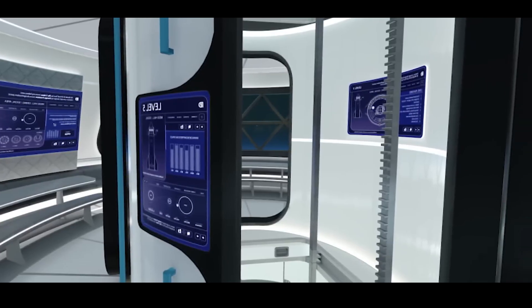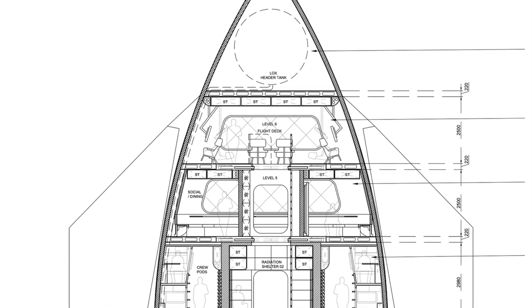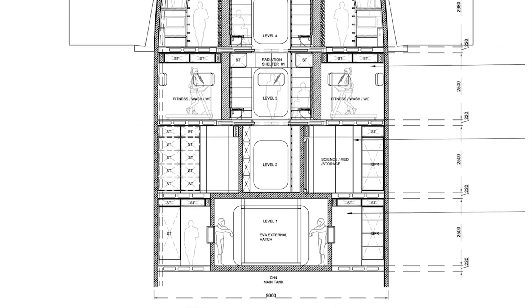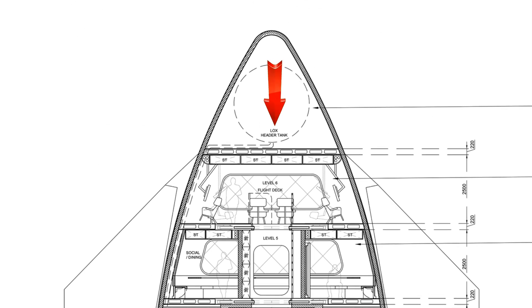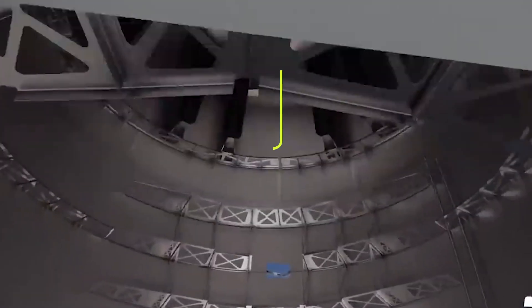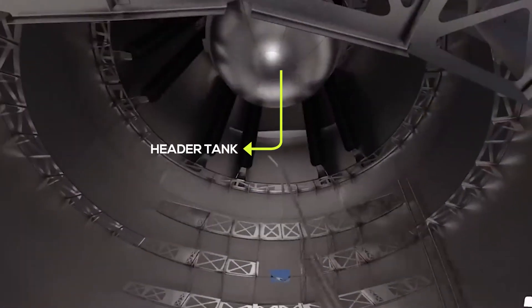The Starship has seven levels, and each level plays a crucial role in ensuring a safer journey through space. Level 7 is the Header Tank — depending on flight configuration, this area will be used for the header tank and flight hardware, or supply storage.